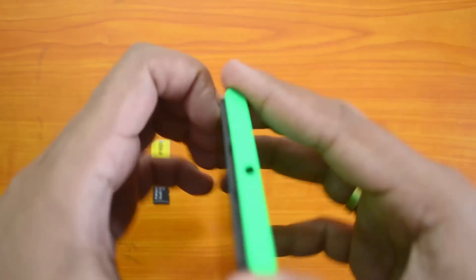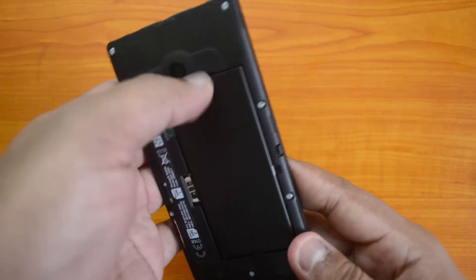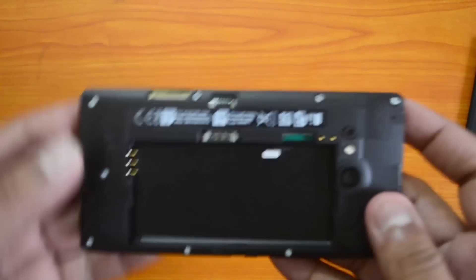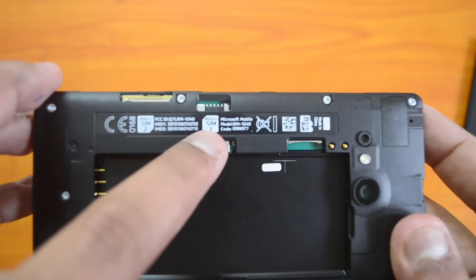There you go — we've opened the back cover. Now let's pull it out from here so you can see the internals. You need to remove the battery; there is a groove here to help remove it. Then you can see the internals of the Lumia 730.